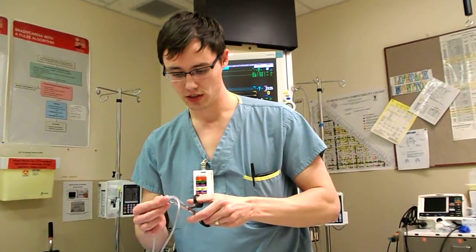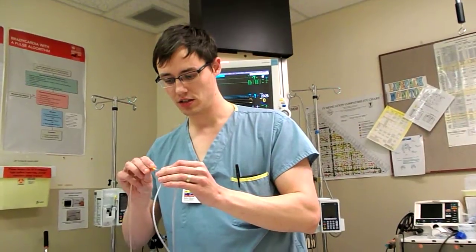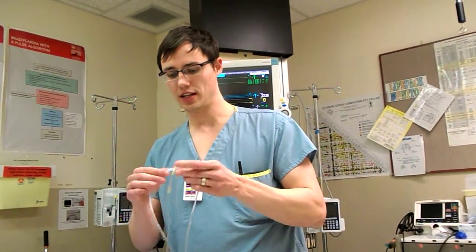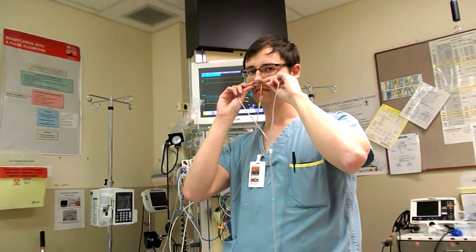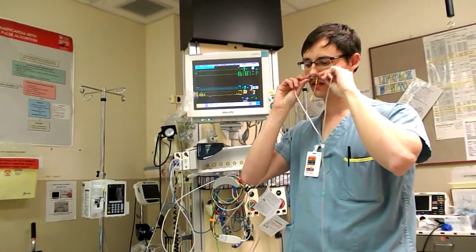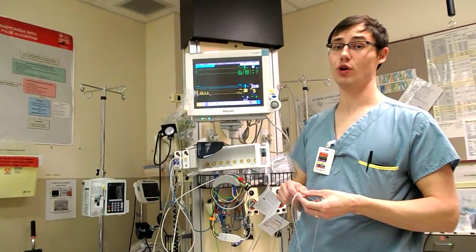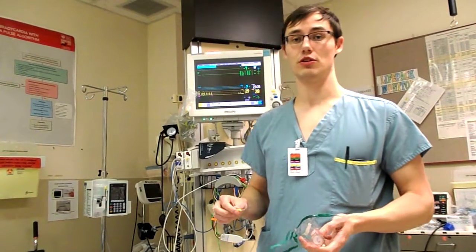You have the end tidal CO2 detector — and you might think this has a lot of dead space, but it still actually works really well. I'm going to show you how you can do it with a set of nasal prongs, or nasal cannula. All you have to do is cut a little hole in the back of one of the prongs, right underneath the openings, and then you can put the end tidal CO2 detector right in there. Looking at the monitor, you can see we have a great waveform. It actually works even better this way than with the face mask.